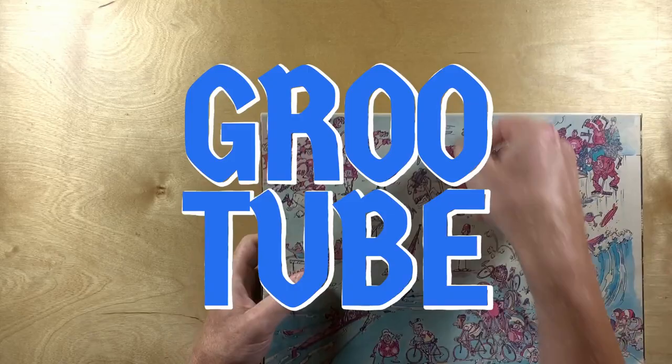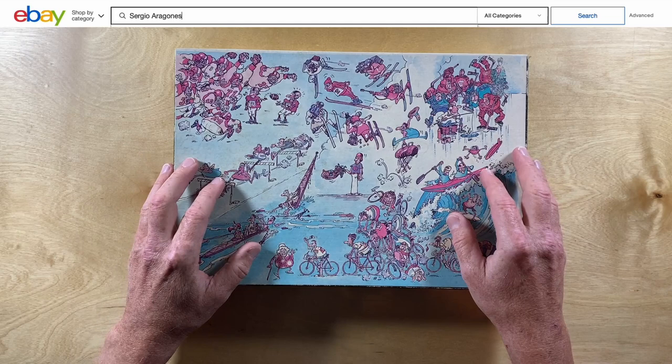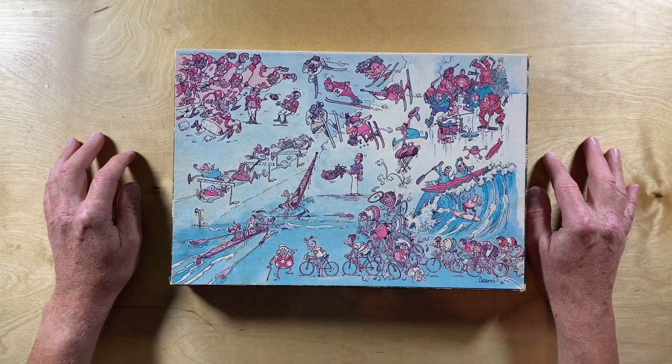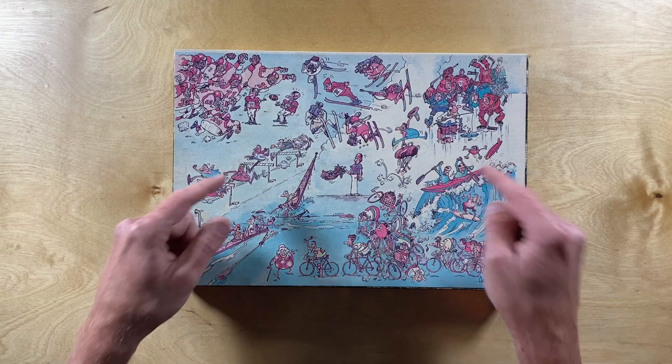I'm extremely happy to have this added to my collection. It's not something that I've seen very often come up for sale. In fact, the only one I could find on eBay as I record this video was an old auction from almost two years ago where the seller was asking 75 bucks for it. Now, here's the catch — my puzzle is missing one piece. But just between me and you, I got this puzzle for $9.99. It's a bargain, I'd say.